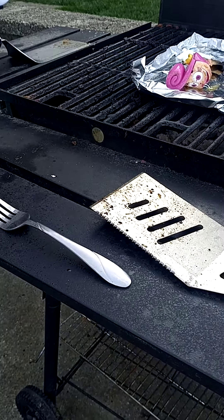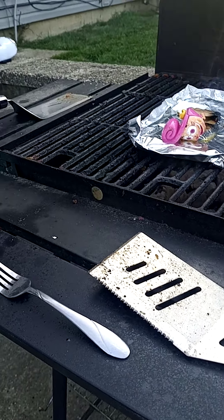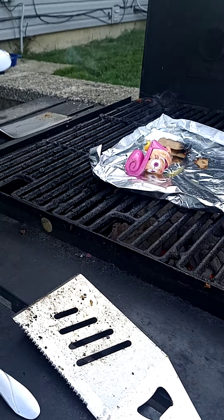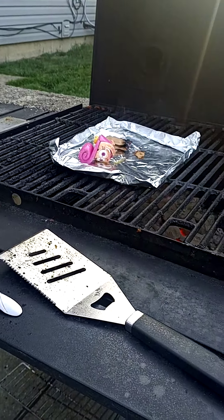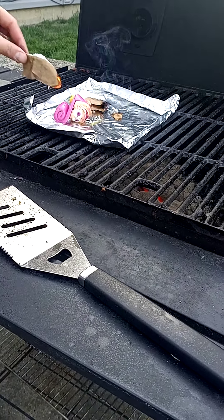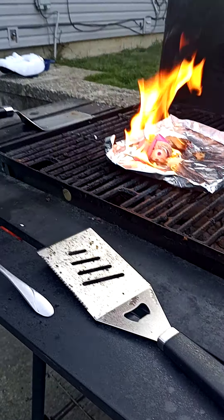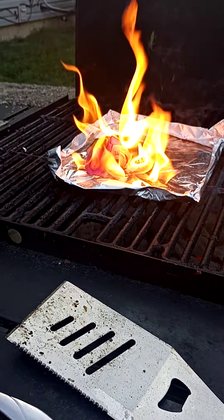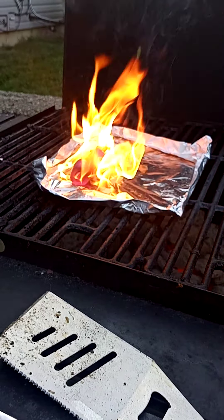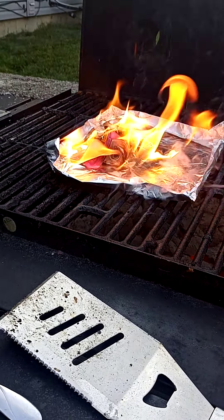Daddy, the head is not even close near the toy. The fire is not even close to the toy. How are we supposed to do this? Okay. Alright, let's see how this... Yes! Burn! Let's see how this head can burn away.